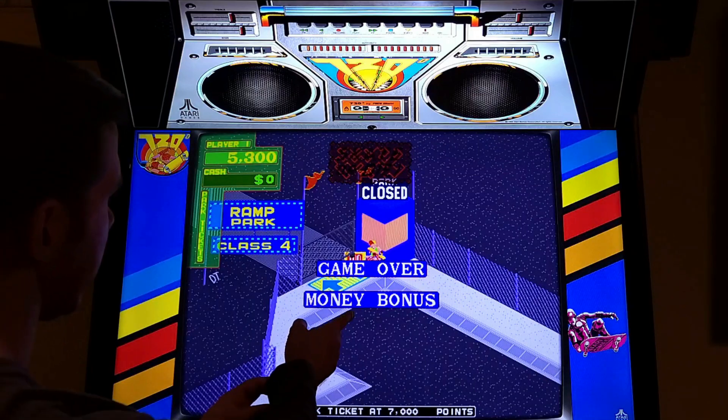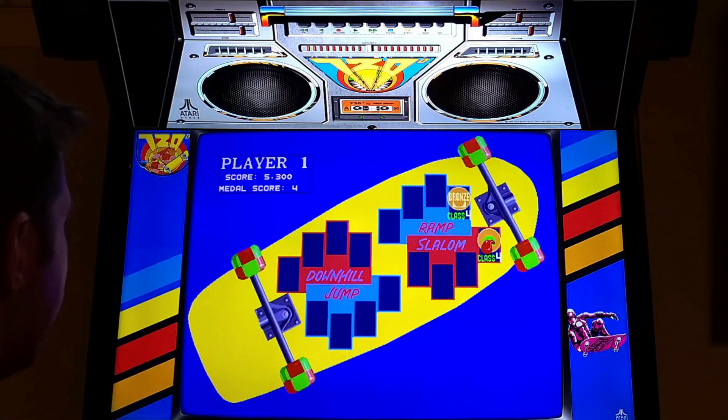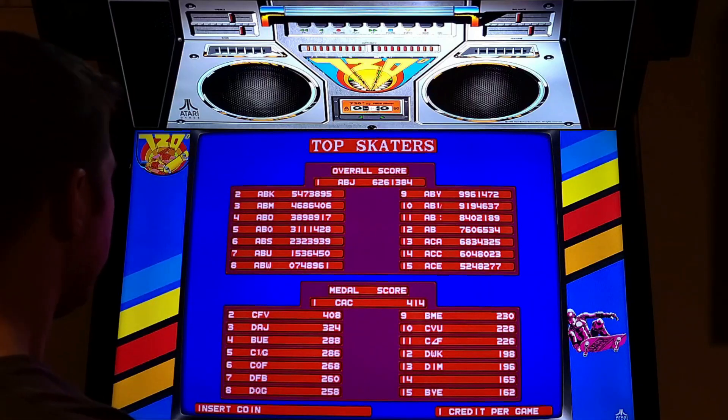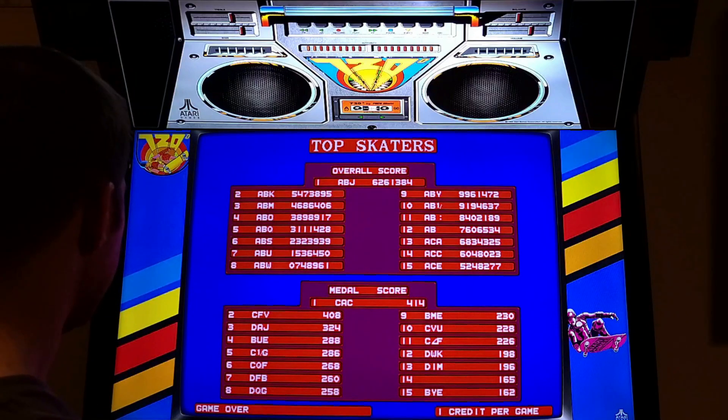Another Atari game - that swarm of bees reminded me of Crystal Castles, I think that's Atari. That game's awesome - I did a video of that. Well, this game... I'm sorry to say I don't really like this game because I'm so bad at it.